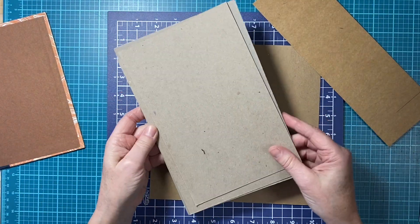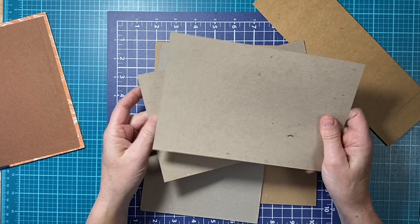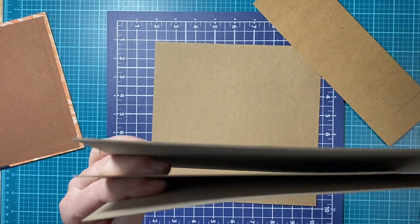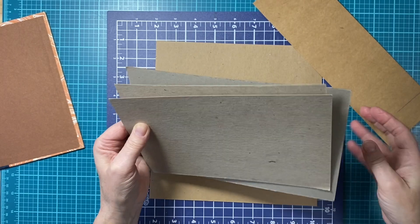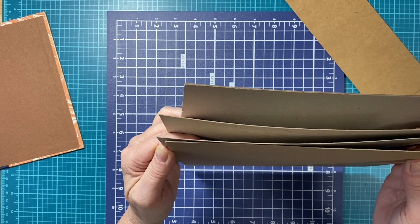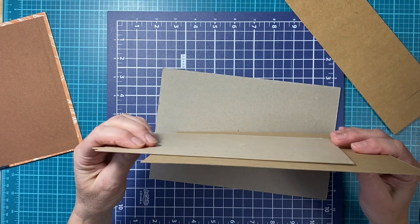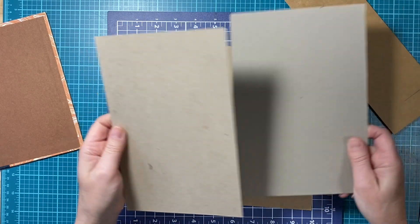These others are kind of the same weight — they came off a notepad and would work fine. Then I have this one which is very very thick and it's almost too thick for what I want, because I don't want to hinder the movement of the book. Here's another that's pretty thick but not as thick. You have to decide which chipboard you want to use. You can get these off cereal boxes — all the stuff you throw away, you can use that.